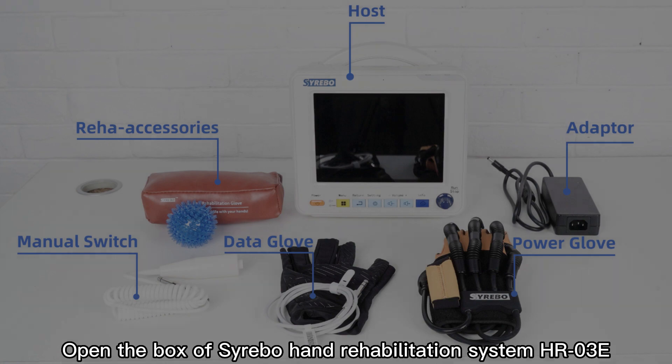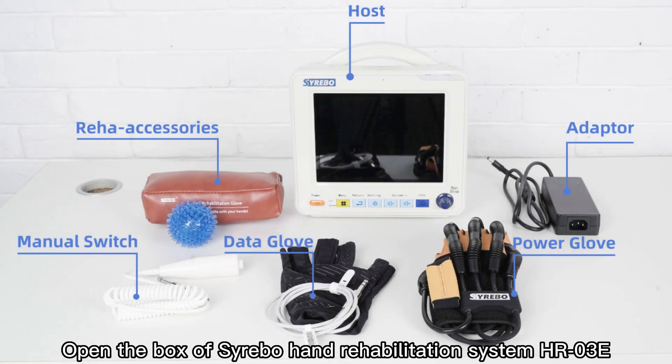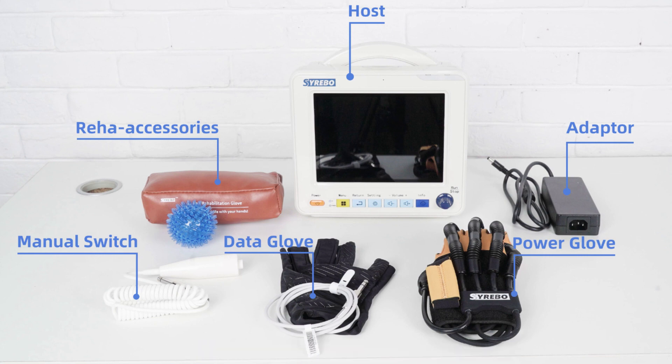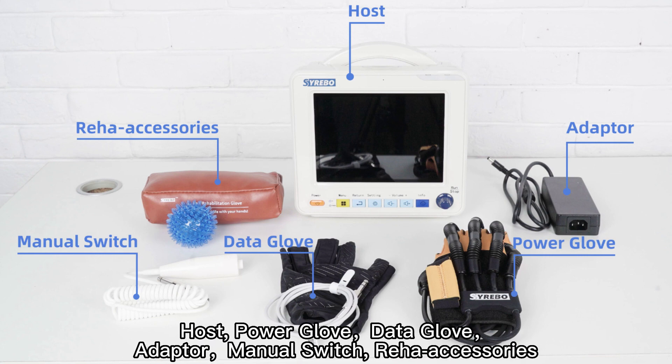Open the box of Cerebo Hand Rehabilitation System HRO3E. You will have the following components: Host, Power Glove, Data Glove, Adapter, Manual Switch, and Reha Accessories.